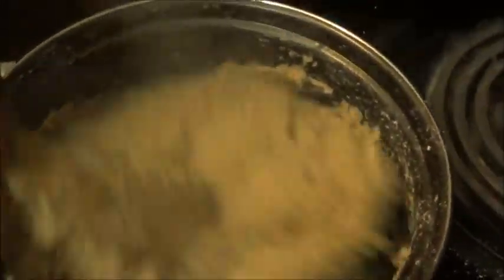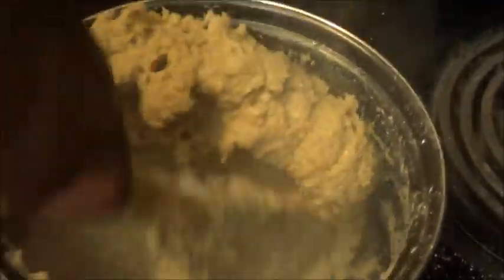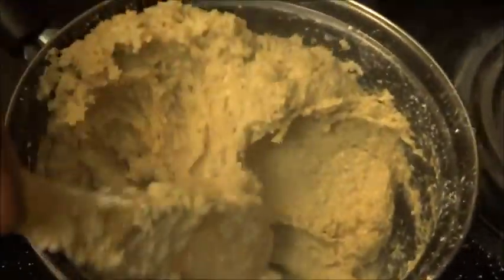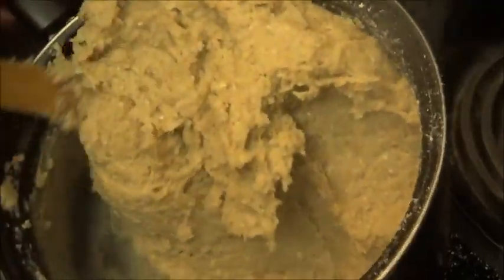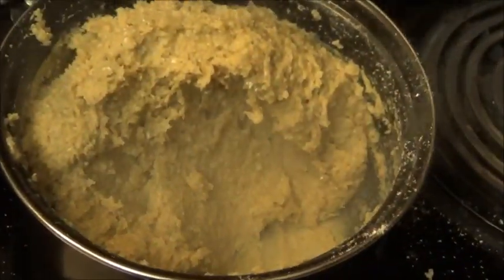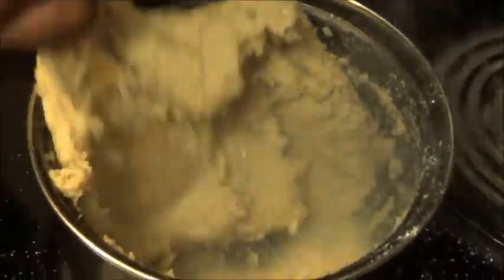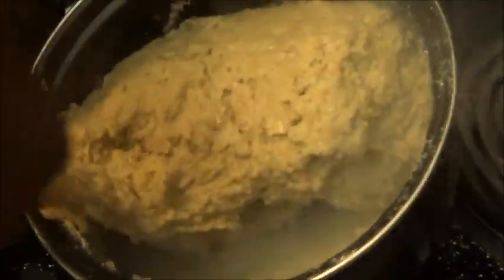Okay guys, it depends on the consistency that you want. If you want it soft, don't add too much flour, but if you want it thick you can add a lot of flour. This is kind of medium. I'm putting my spatula into water to help me mix it together — you can see it's just like fufu.